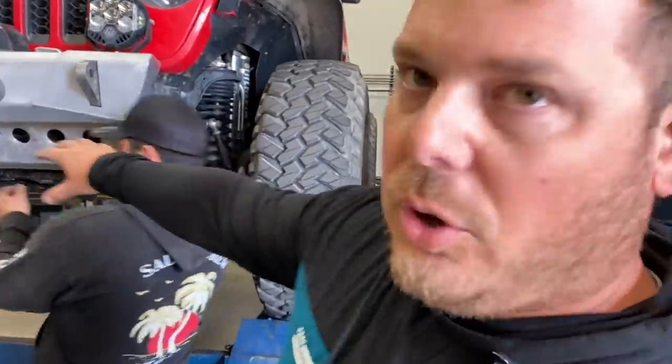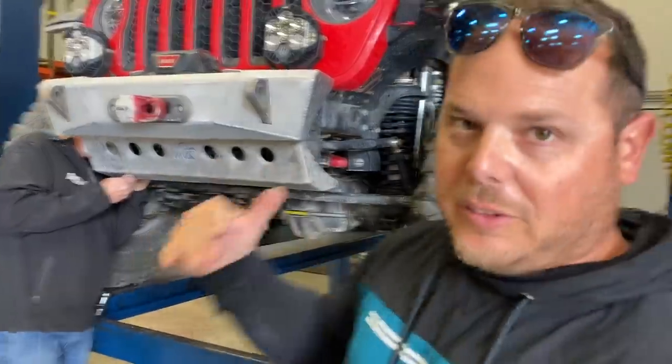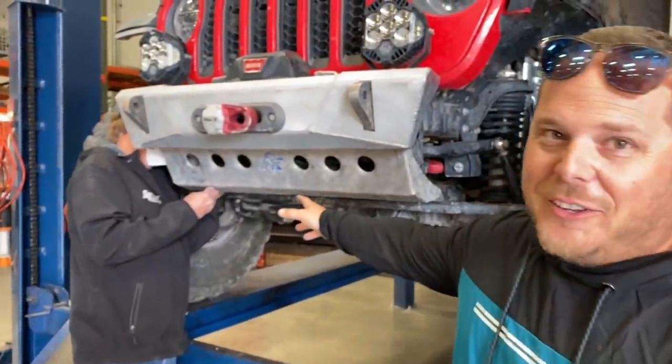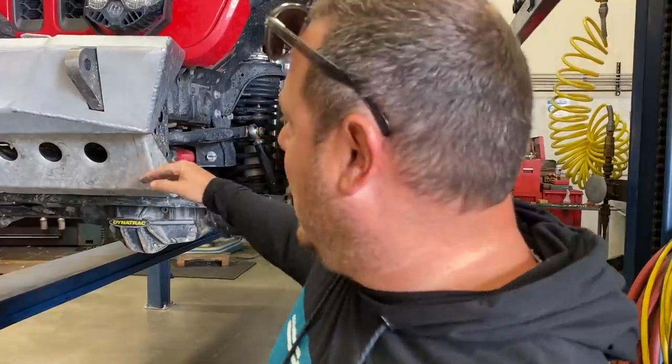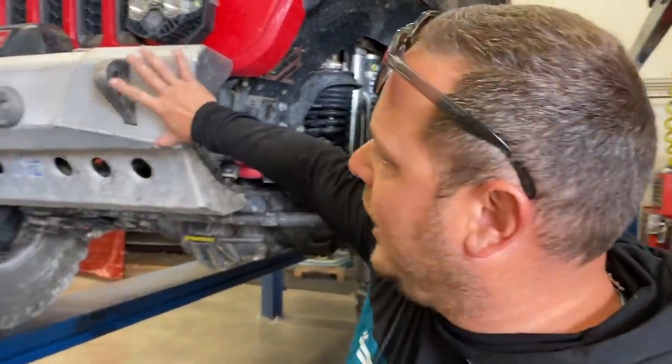We're having to pull this bottom skid plate off. The reason it's there is to protect the factory Rubicon electronic sway bar. But now that we're getting rid of that — sorry Dan at Next Venture Motorsports — we are no longer going to have a freedom chicken right here, because once we pull this off it won't go back on. We're actually going to cut the horns off that hold this plate on, and all we're going to have left is the bumper.